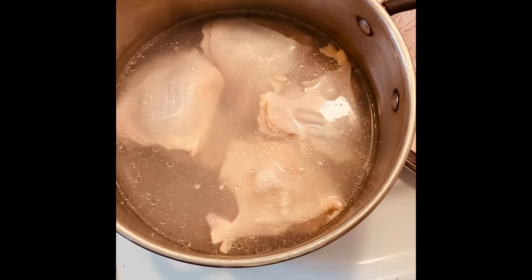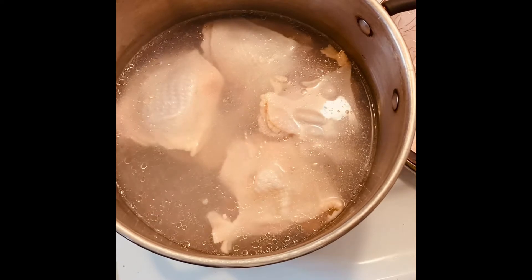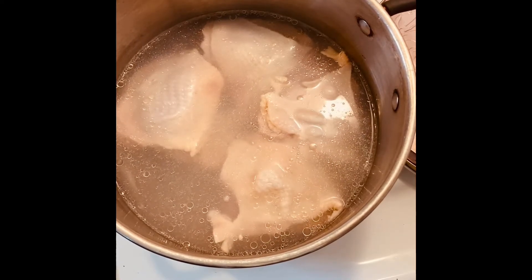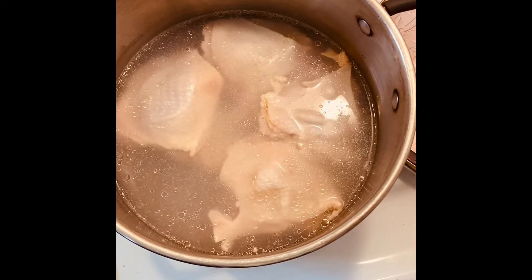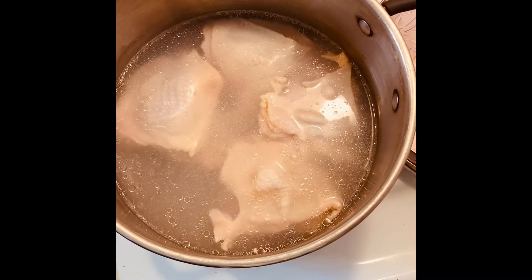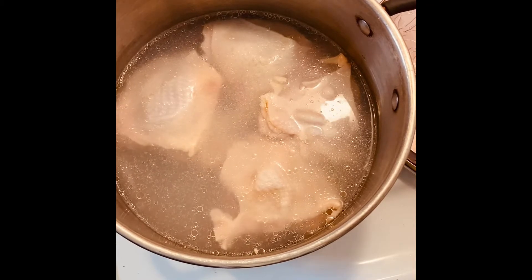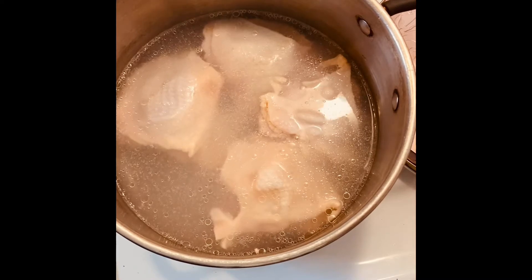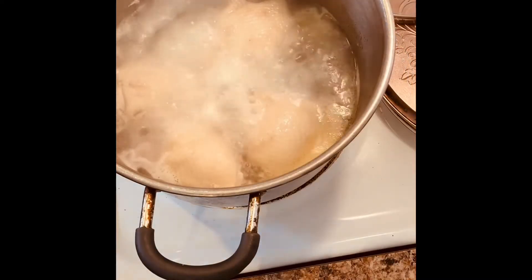Hey everybody, I hope you're all having a blessed day. Today I will be doing some chicken and rice. I've already washed the chicken and put it in the pot. I'm gonna let it come to a boil and then I'm gonna come back and let you see what I put in it to season it, so just keep watching.